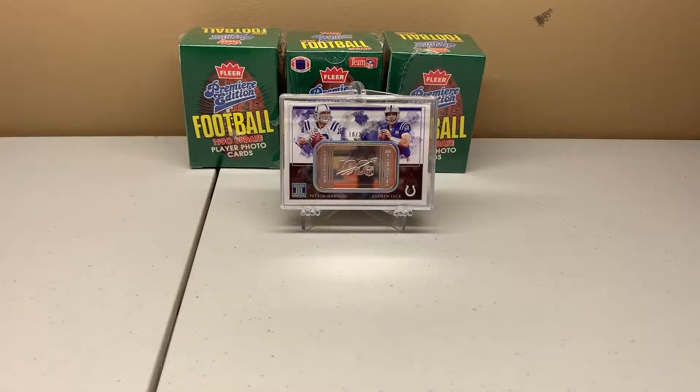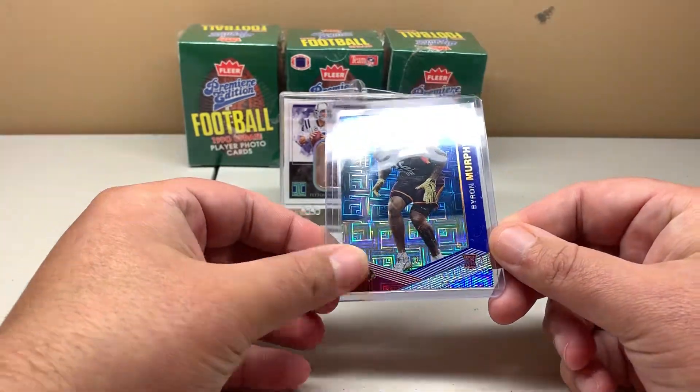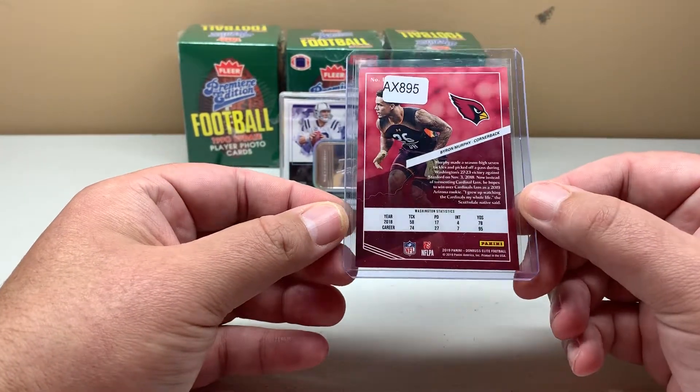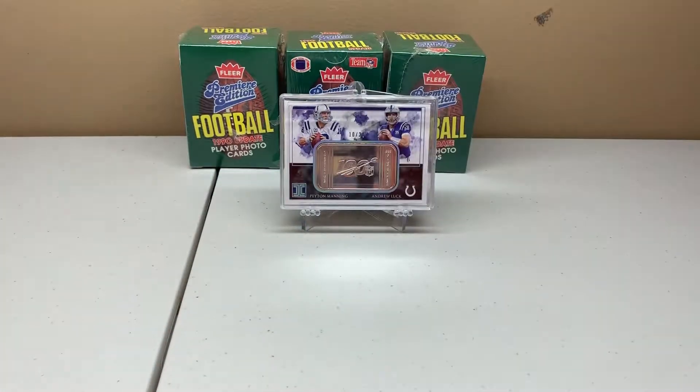Donruss Elite is next. I picked this up — it's numbered out of 10 — and this actually completes the rainbow. I already have the /101 black and all the rest of the cards in the set, so this completes that rainbow. Next up is XR Football.